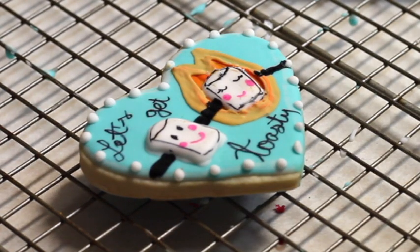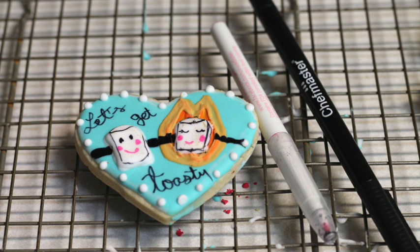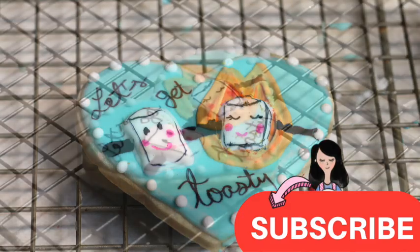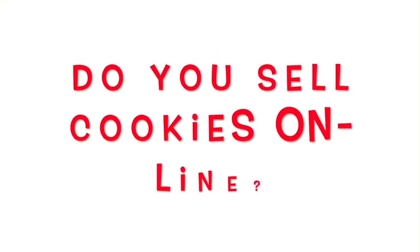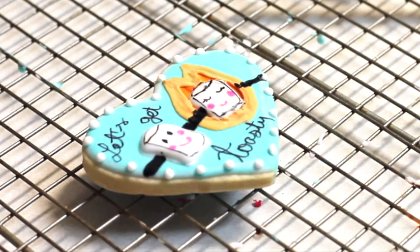Okay guys, this is it for today! This is another way that you can make a Valentine's cookie with marshmallows. If you are new here, don't forget to subscribe, push the notification button, leave me any comment, question, or suggestion, and follow me on my social media. If you sell cookies online, the next video will be very helpful, so please stay tuned. See you next time, bye bye!